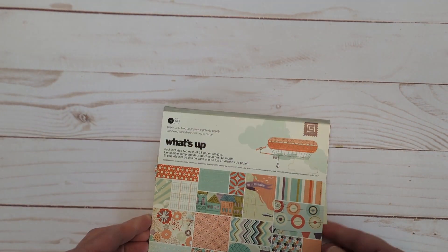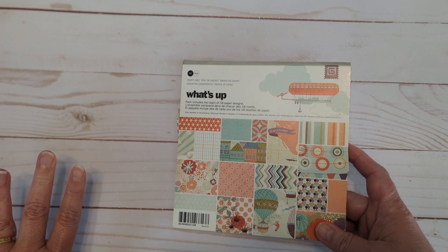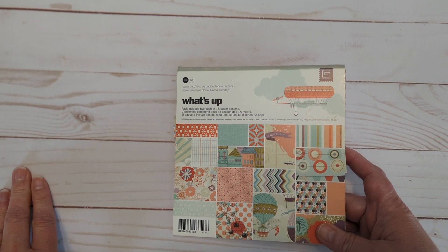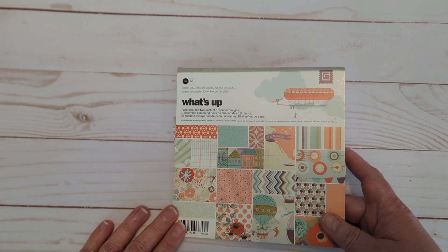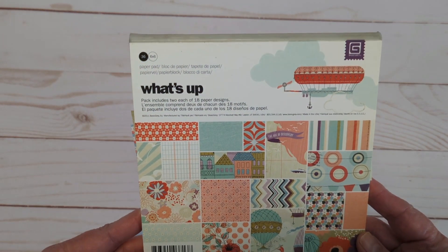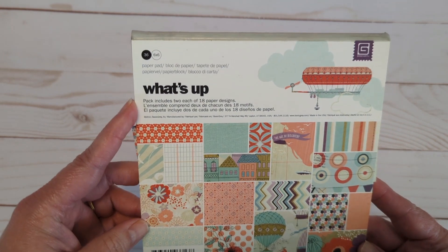I used some very old Basic Gray paper. I got so lucky — one of my crafty friends was selling almost all of her crafty supplies because she's just not doing it anymore. I happened to see her post and I got maybe 15 to 20 paper pads for a very reasonable price. I was so excited because I love Basic Gray and there were quite a few Basic Gray pads in there. This one is from the 'What's Up' collection, which I had never really seen before.